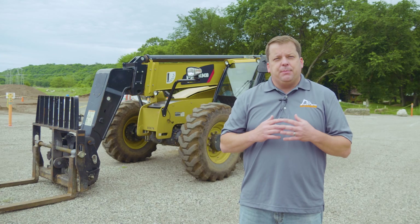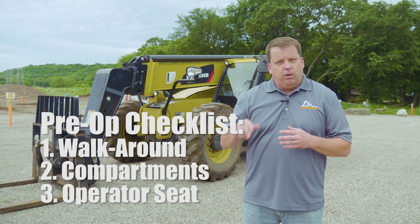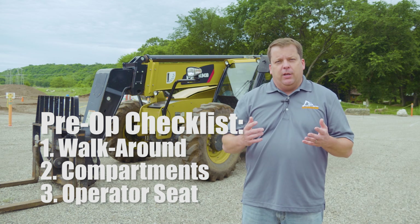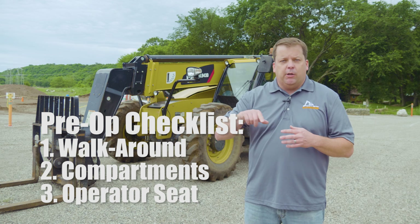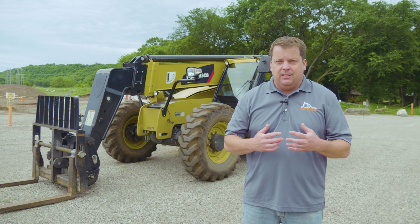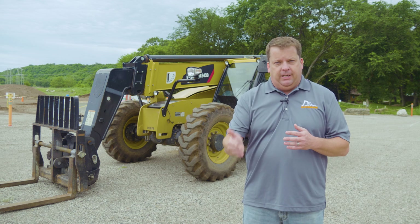As you've probably seen with other pre-ops, I really break it into three pieces: the general walk around of the equipment, the compartment check, and then the operator's cab. Those are the three different pieces that I cover. Generally I run counterclockwise. I try and do the same thing every time just to have consistency, but again, there is no right or wrong here. Do what you're comfortable with and just stick to that routine.